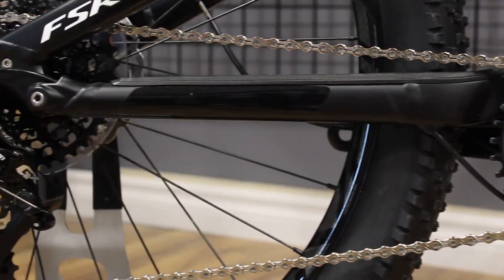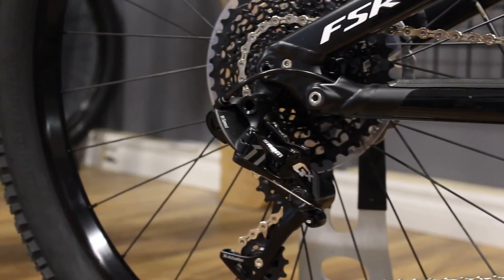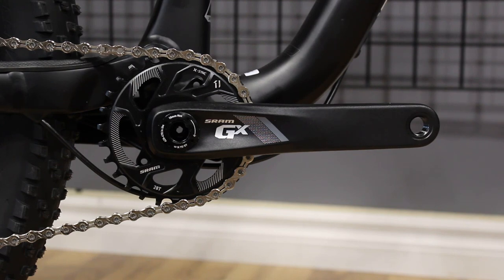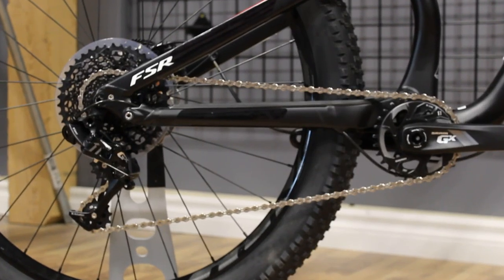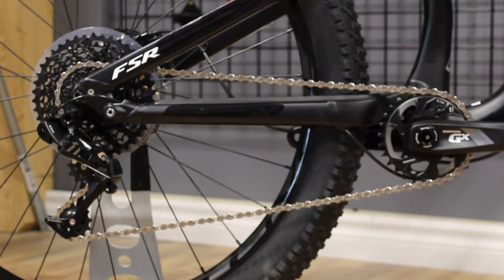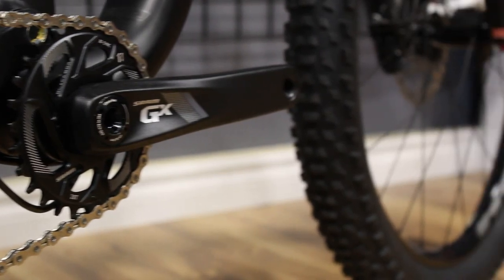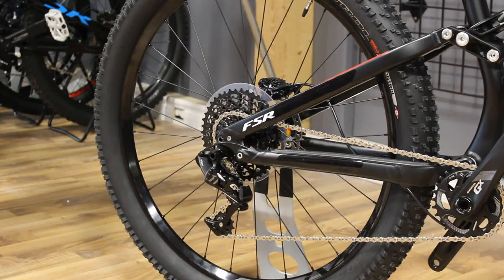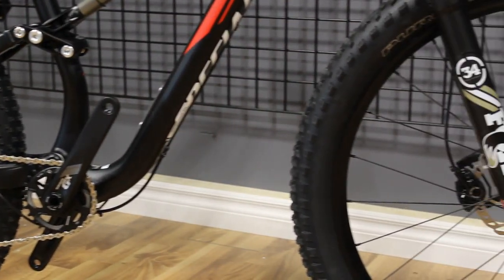The GX groupset includes crankset, derailleur, cassette, shifter, and chain. The crankset uses a 28 tooth chainring mated to a huge capacity 11-42 cassette, which pretty much levels out just about any climb you're going to come across. When it comes to a 42 tooth cog on your cassette in the rear, there really shouldn't be anything you can't get out of. I'm a huge fan of the GX groupset — I think it's a nice looking groupset and SRAM is doing a really good job of coming out with stuff that's a lot more affordable. I would love to see this spec on more bikes.